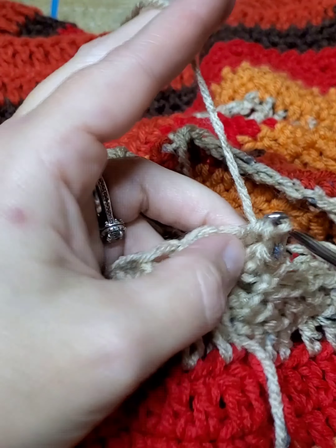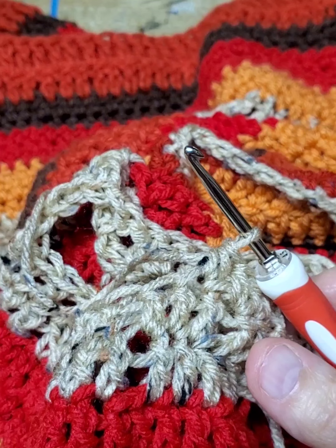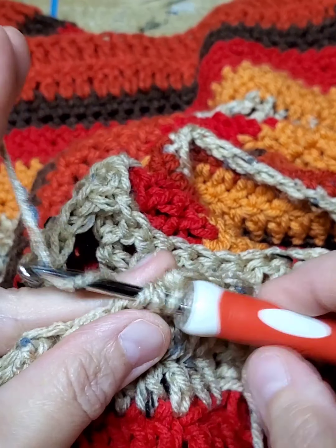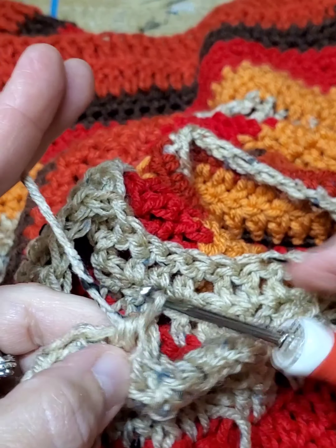I have done five and then skip one to start the decrease, and then moved down to three. Now this is just a half double all the way around after those two rows of decrease, with the same color — it pulls it in a little more together.